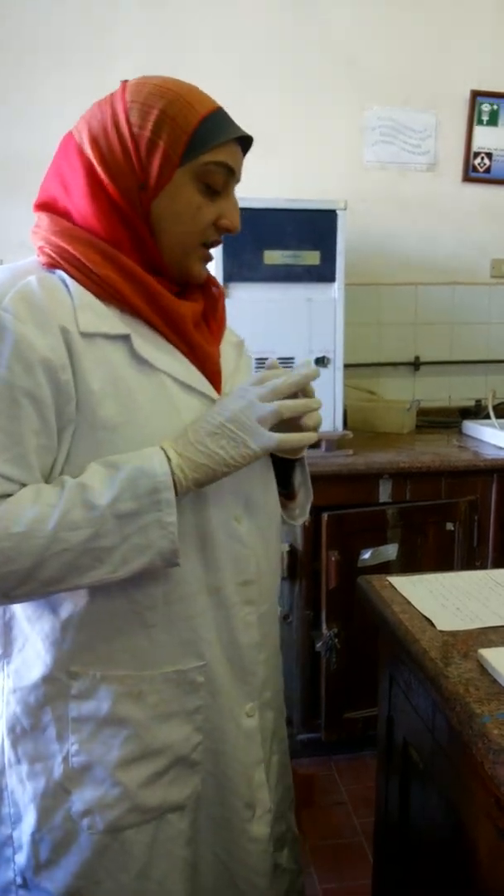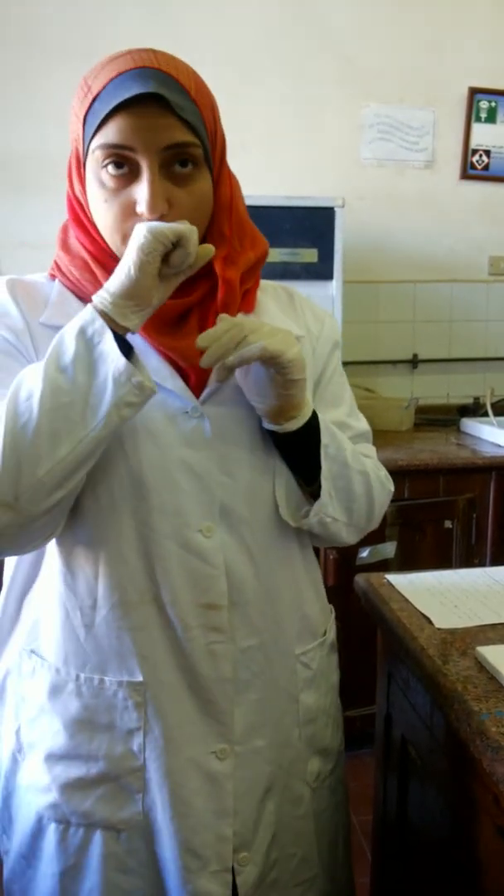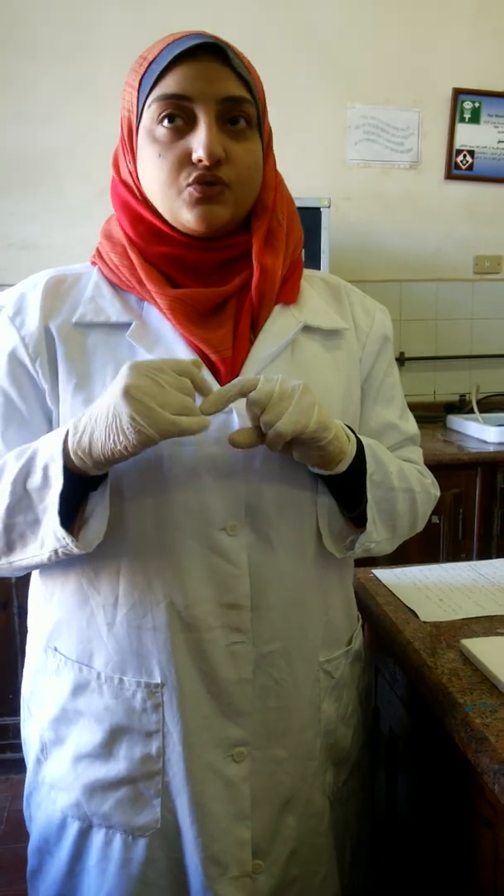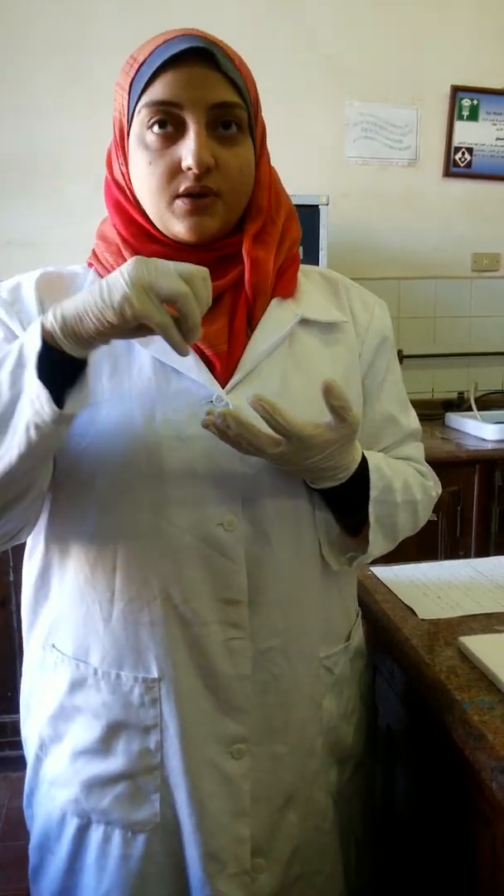First, we are going to choose a female rat weighing over 150 grams. We must ensure that she has given birth at least once or twice, and we prefer to use one who gave birth recently.